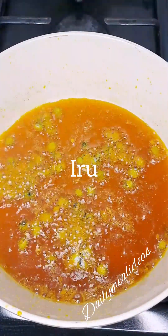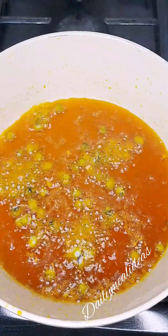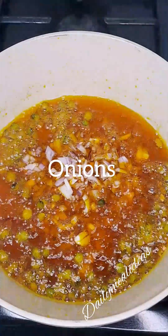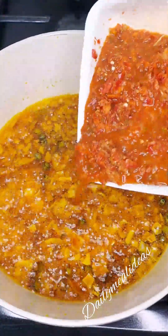Next, we'll include our onions. We fry our onions and then we bring in our pepper mix.